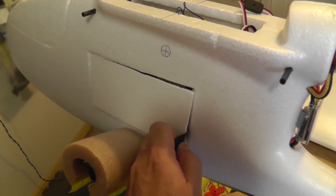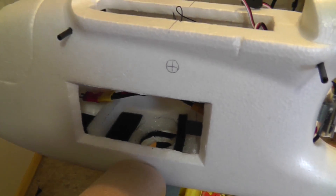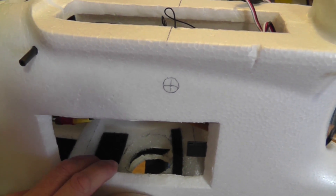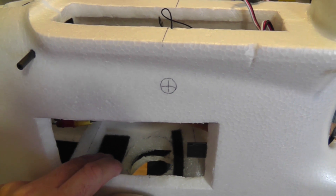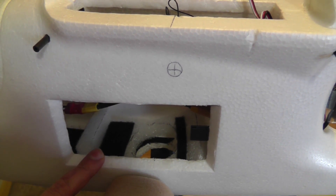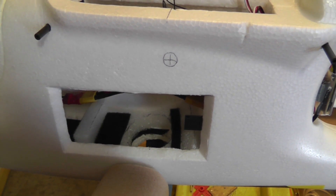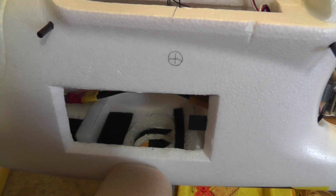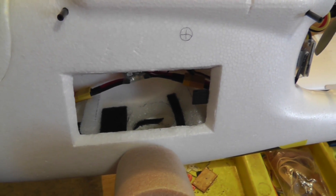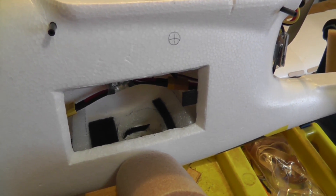This here is the equipment bay door, and in there I made my camera tray. This is a typical foam camera tray that I like to use, and the Canon S100 fits in there perfectly well. What I was hoping to do with this model is fly a slightly bigger camera, something like a Sony NEX, but the fuselage is not wide enough to accommodate that. It works well for something like a Canon S100.